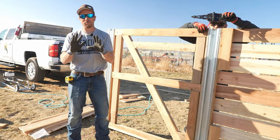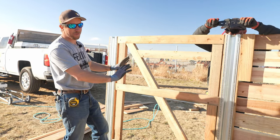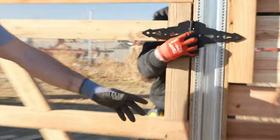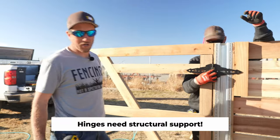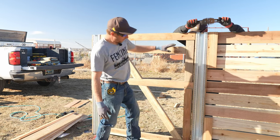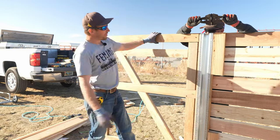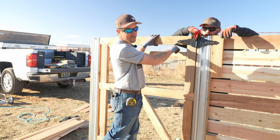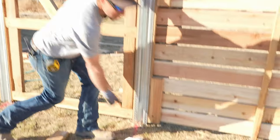Before we put the pickets on, let me explain what everything is. We added this piece here and this piece here because our hinges have to go somewhere structural — the lag bolts of the hinge need to go into solid wood. If we went into the very top rail it wouldn't look good and we'd barely catch the two-by-four, so we brought these blocking pieces in and positioned the hinges to make everything look symmetrical.